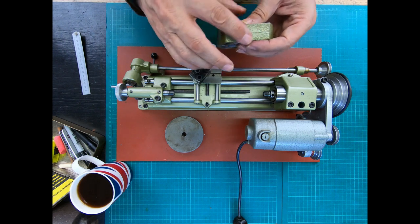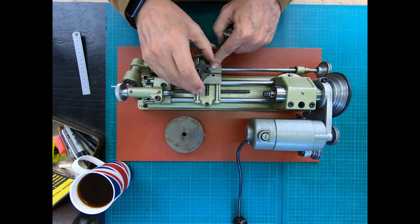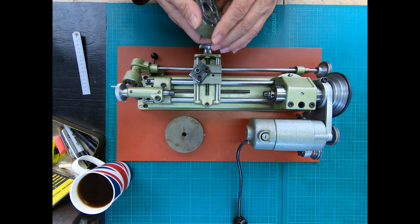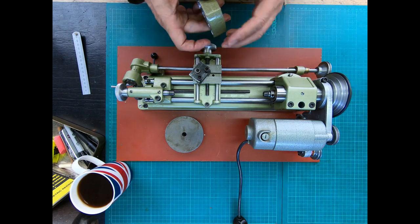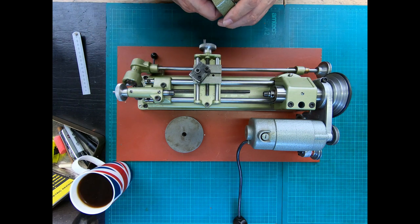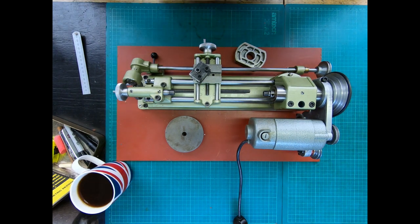So over time what we'll do is make a similar riser block to go on the cross slide to lift the tool post up, and likewise one that will fit on here to lift the tailstock up. That will give you a few millimeters extra clearance so you could turn something a little bit bigger. It's highly unlikely you're going to turn something giant on here, but it makes sense to have everything at the same level. Okie dokie - many thanks for watching. As always, stay happy, strong and healthy, and I'll see you in the next one. Cheerio.